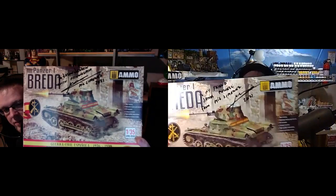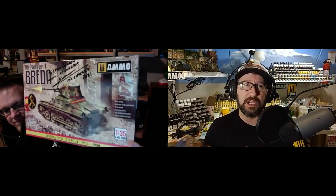We just had an hour-long attempt trying to get our Zoom meeting audio to work — we didn't have any audio at all, couldn't figure it out. So basically we're talking about trying different scales, or just different model building techniques. We're going to talk about these AMMO Panzer One Bereda kits that AMMO sent us — Jason and I are each going to attempt to build one of these in 1/35th scale.